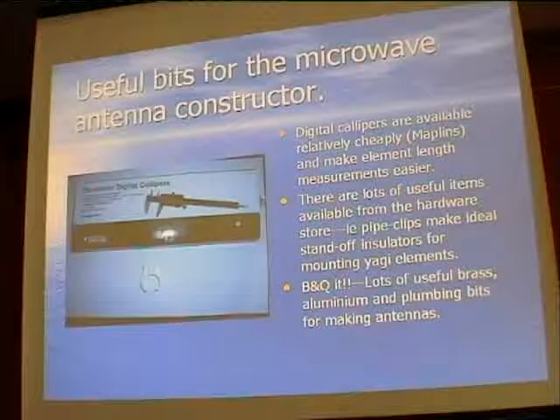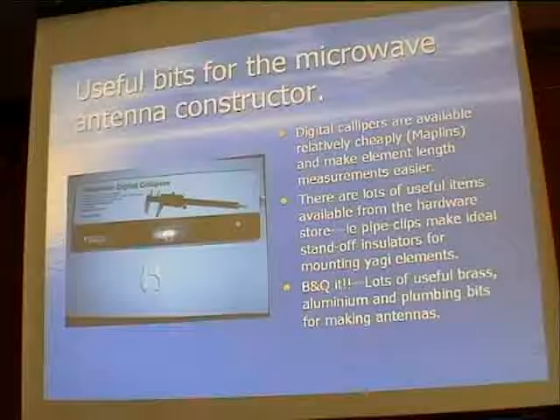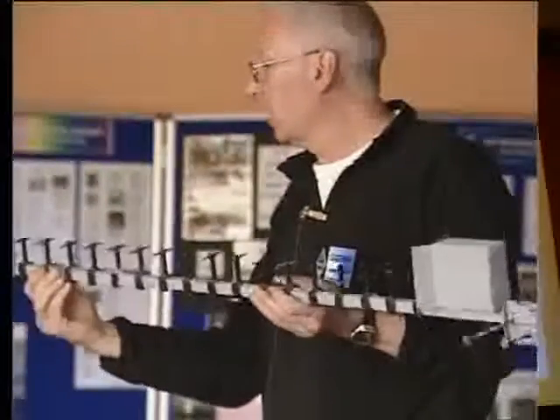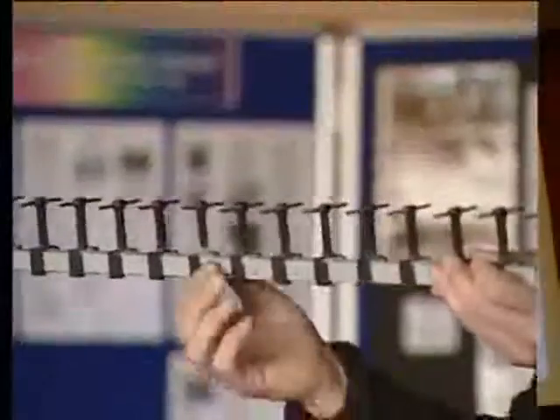Things like pipe clips make really effective standoff insulators. This Tonner antenna I've got here is a very old commercial antenna - the dipole has been replaced and the director elements are stood on spacers. Once you do that, you get away from the effects of the boom. If elements go through the boom you have to apply correction factors, but when you use standoff spacers you avoid those problems.